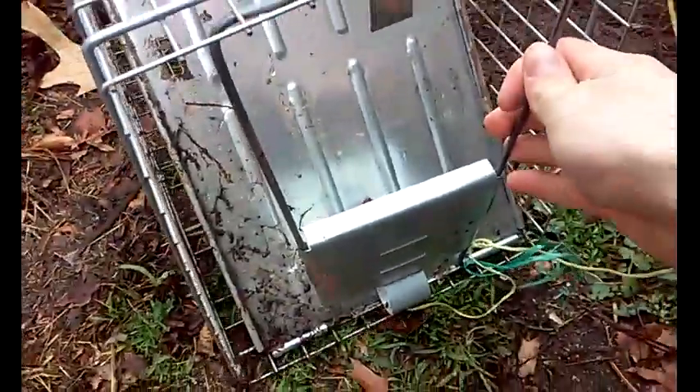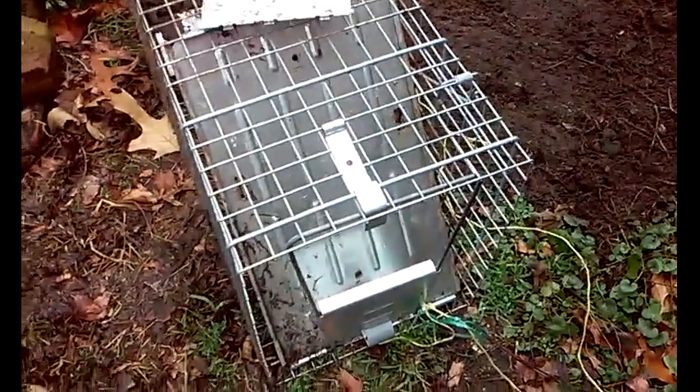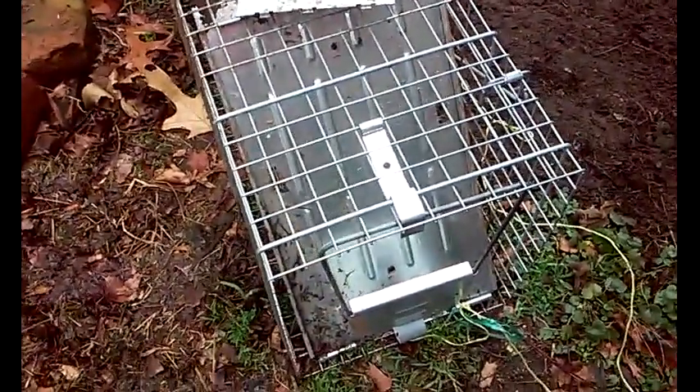That raccoon was a little bit busy — he was able to remove the handle guard and the handle. But because he did that, I just dragged the cage like this. He still can't get me. I released it from the house by pulling the pull cord, and the raccoon was peaceful and just ran away.